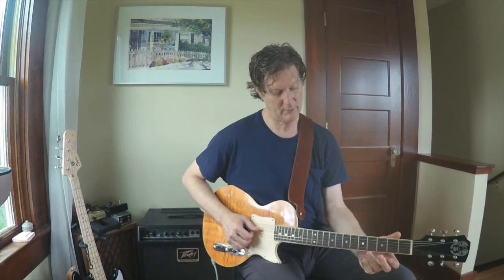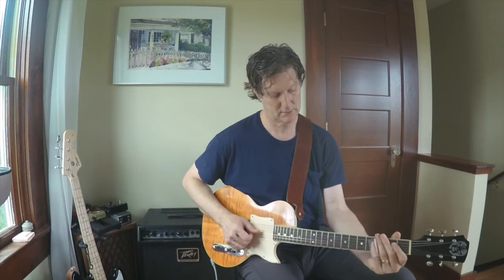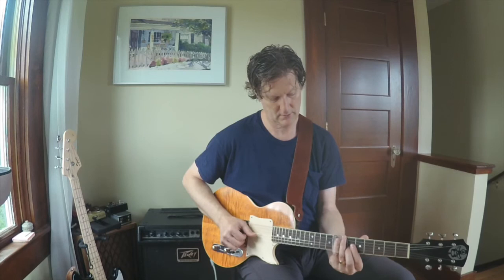And then I played this lick, which is essentially just a G7 chord. And then the melody — the second half of the tune — the melody kind of repeats with this part.